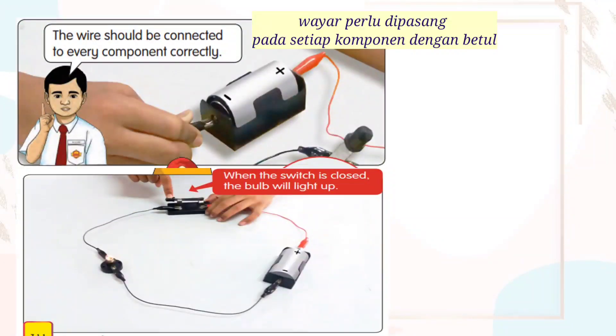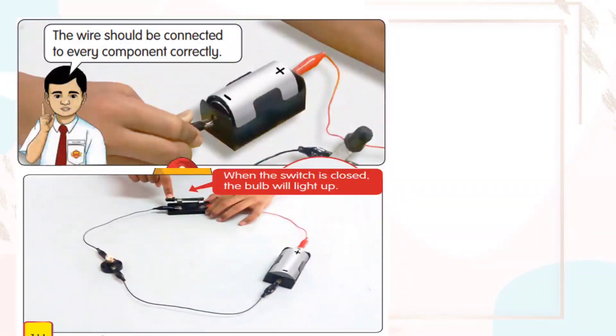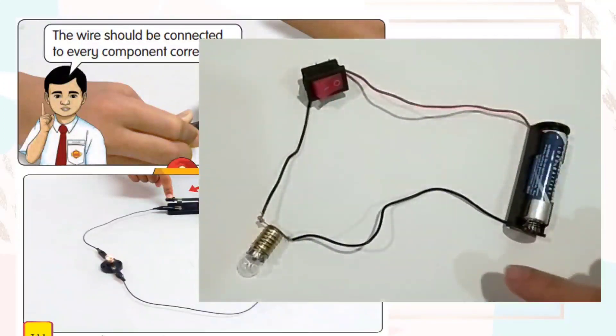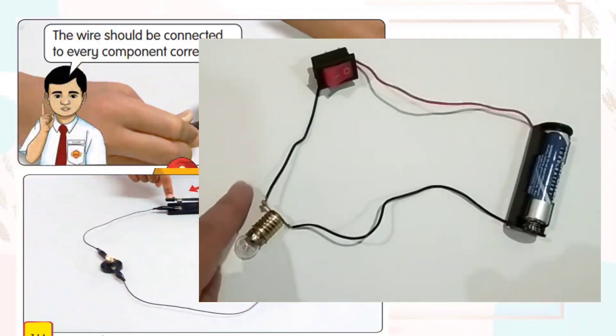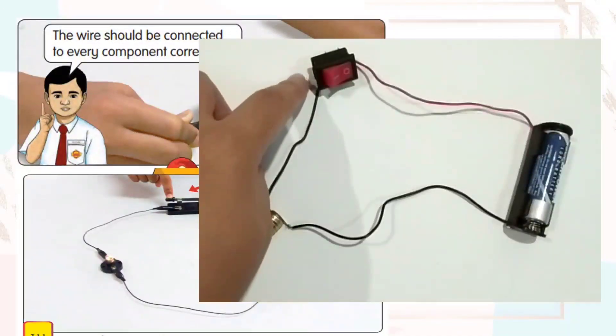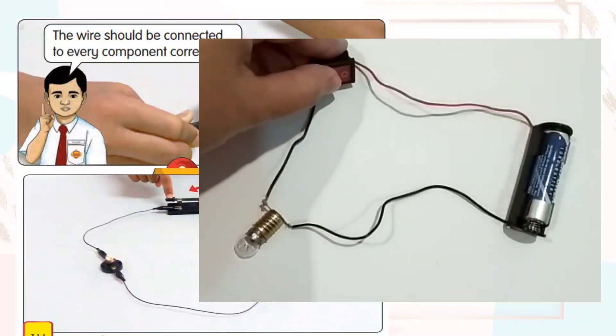The wire should be connected to every component correctly. When the switch is closed, the bulb will light up. Look, the wire is connected to every component correctly. So when we connect the switch, the bulb will light up.